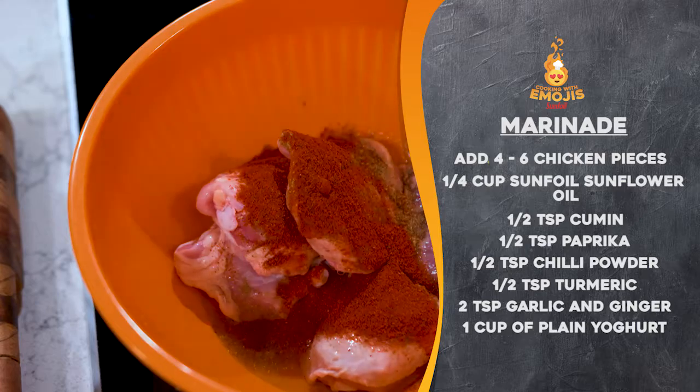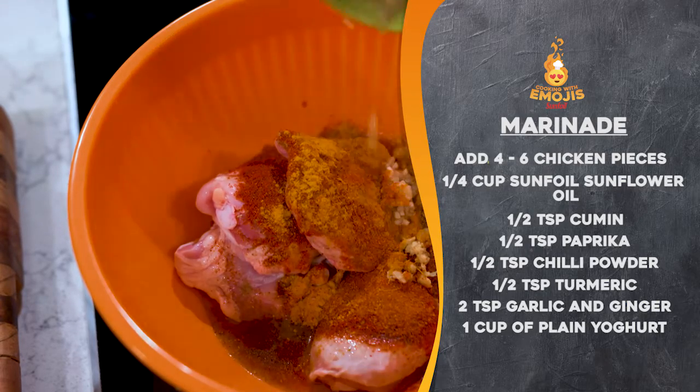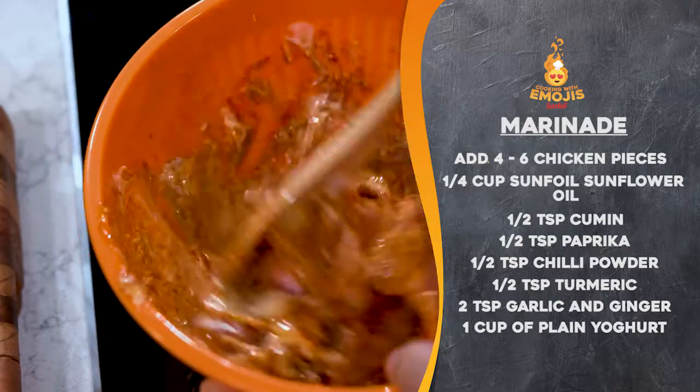For the marinade, mix all the ingredients and add the chicken. Marinate for at least one hour.